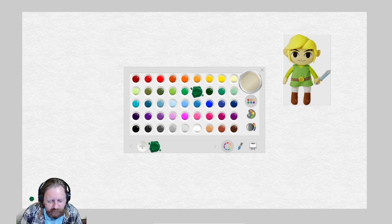Hello everyone, how are you doing? Today we're going to work on another painting. We're going to do a painting of Link today, one of my favorite characters. And let's start right now.